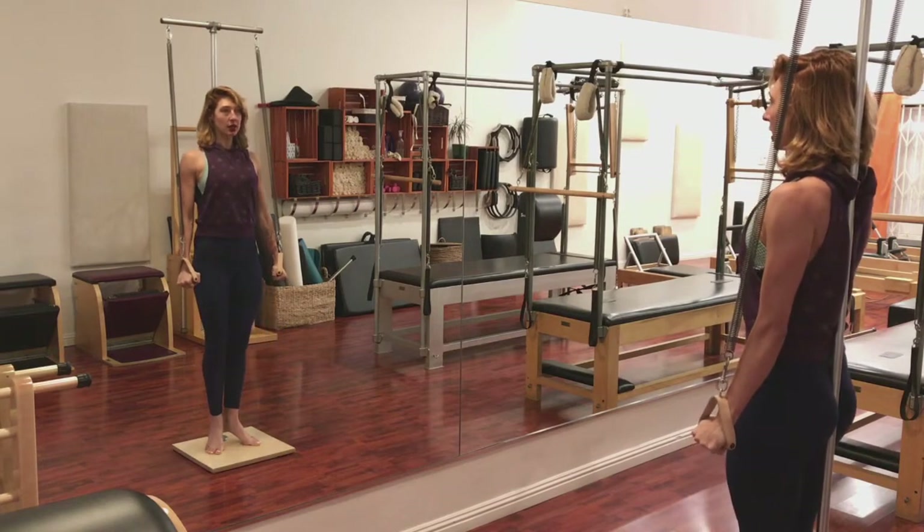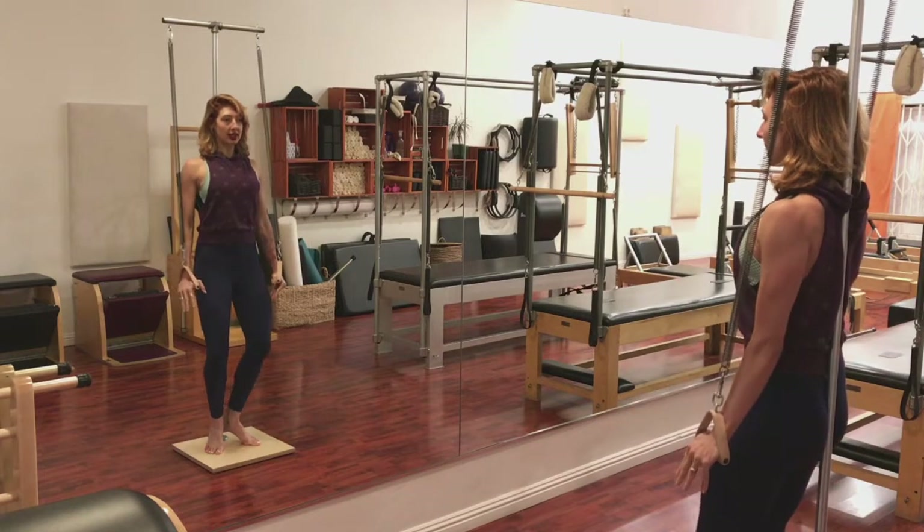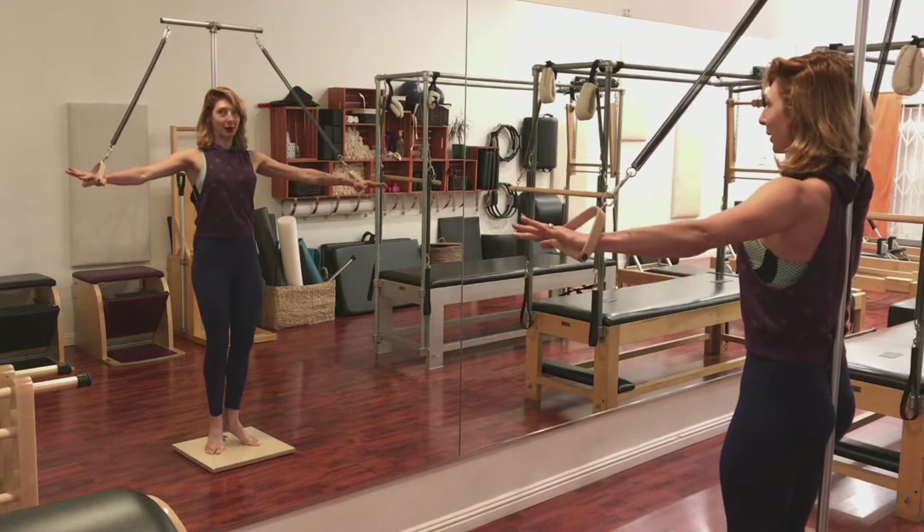Press yourself up. Open the arms. Reach into the springs, close. Slide down your pull. Open the arms. Stay reaching into them so you slide up but they don't pull you up.